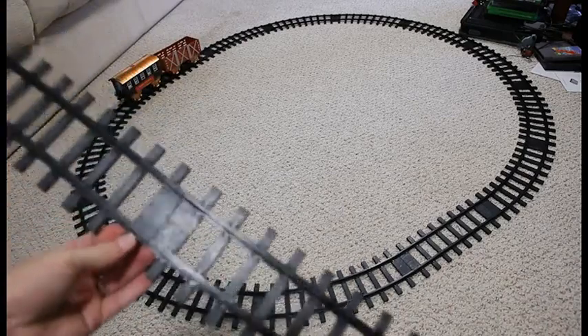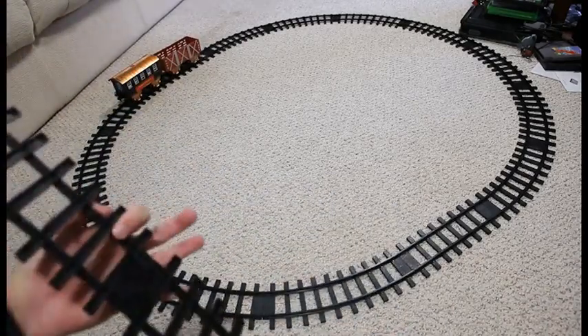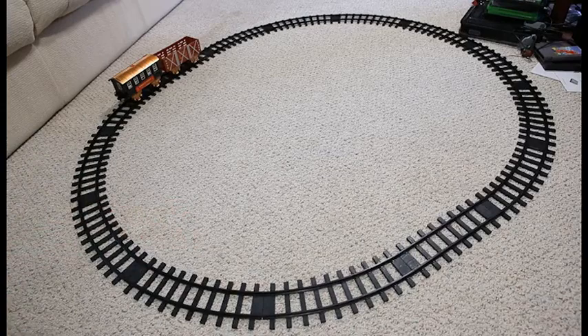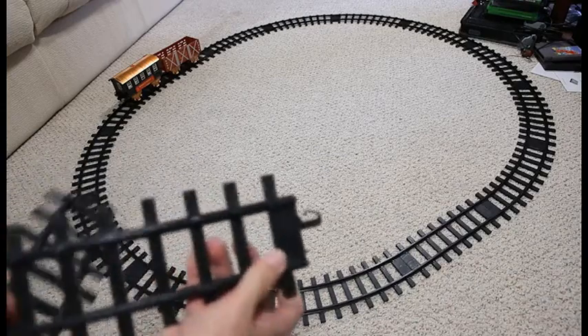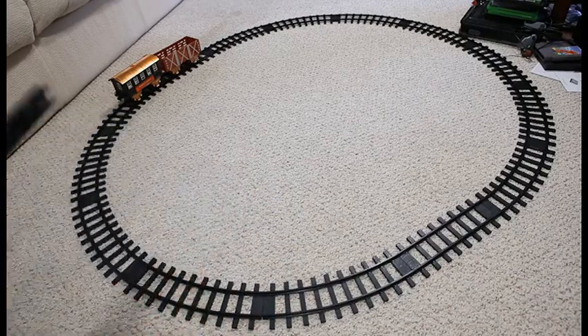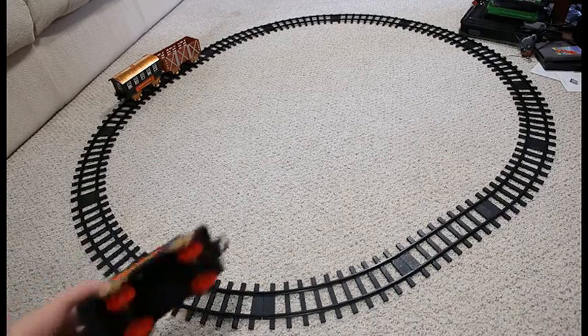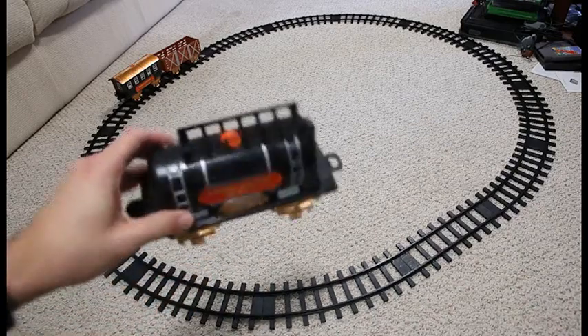Keep in mind, this is completely made out of plastic. There are no metal parts in any of these track pieces. They are a little bit — they're not flimsy, but they're not the most robust pieces of rail that you're going to find for a train set.